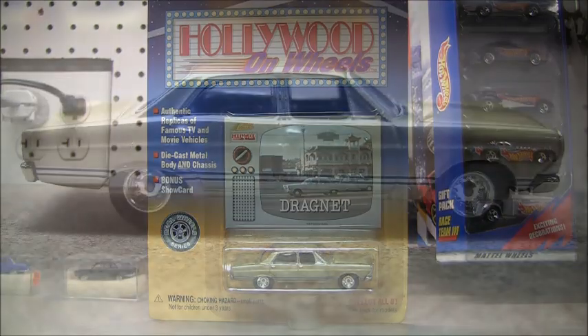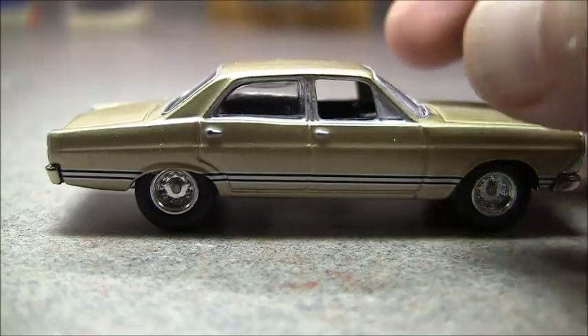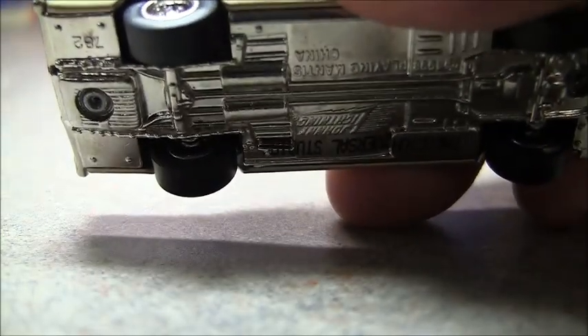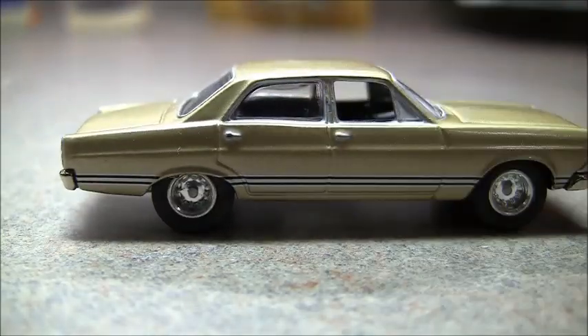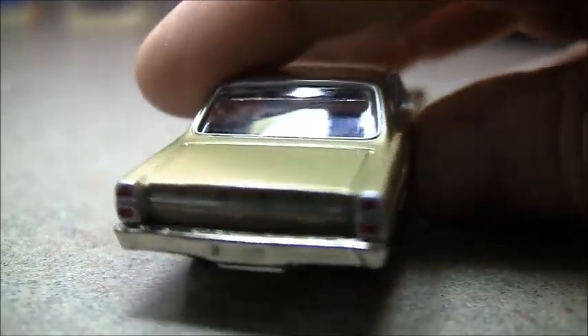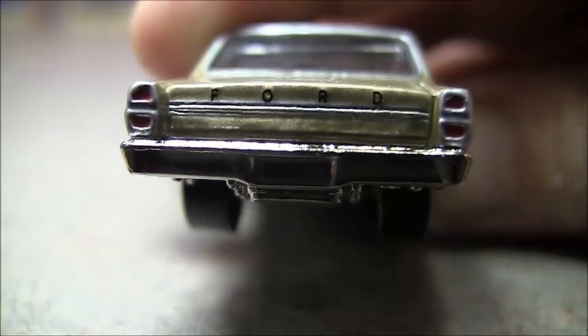We are back. As with the Back to the Future and the Starsky and Hutch, this is a metal base, metal body, rubber tire — soft rubber tire. Let's look at the rear first.